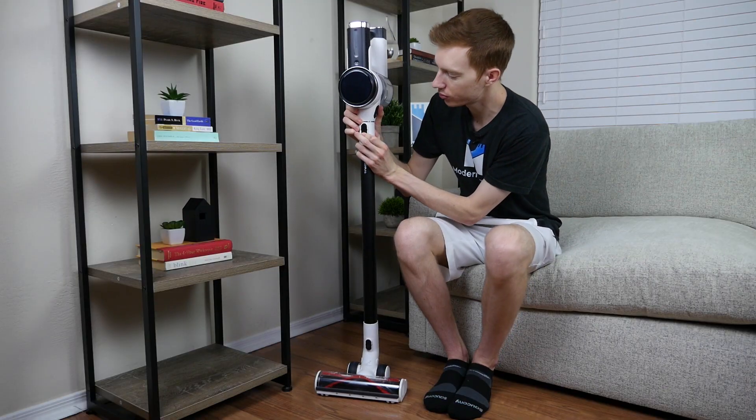Additional accessories include the hair cleaning brush, the combination tool, the soft dusting brush, the filter cleaning tool, the mini motorized tool, the wall mount, an extra battery giving you two batteries total, and then finally the charger.